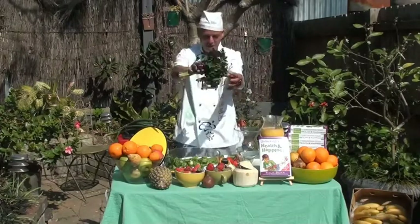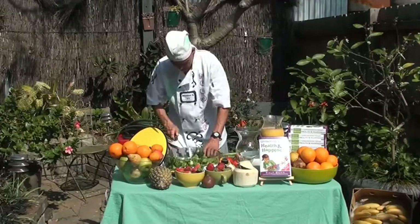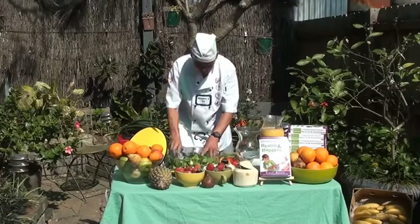We have some parsley. Bang, bang, bang. You see? That was quick as well.